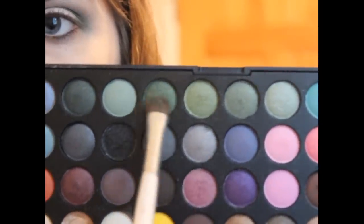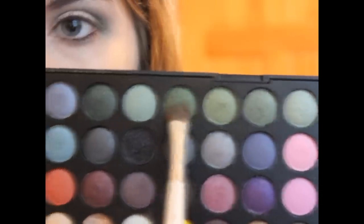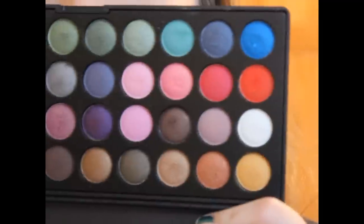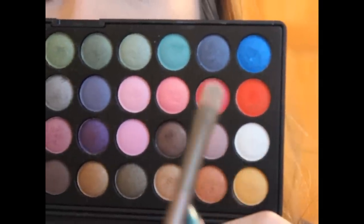Then I'm going to be taking an e.l.f. Professional eyeshadow brush and mixing this light green and that dark green we used at the beginning — and that's going to be our lid-only color. So I'm placing that right onto the lid, not going any further up. Then taking the matte white with my Urban Decay eyeshadow brush, I'm going to use this color as my under-the-brow highlight.